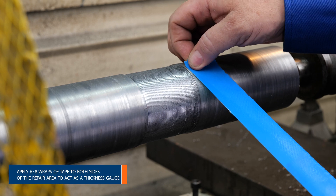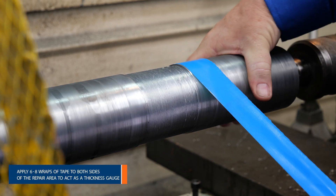Wrap both sides of the repair area with six to eight wraps of tape to act as a thickness gauge.